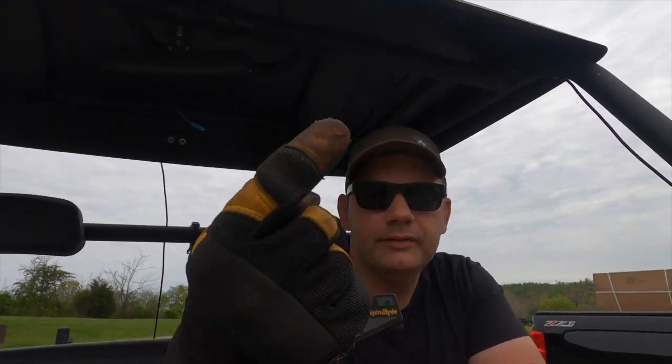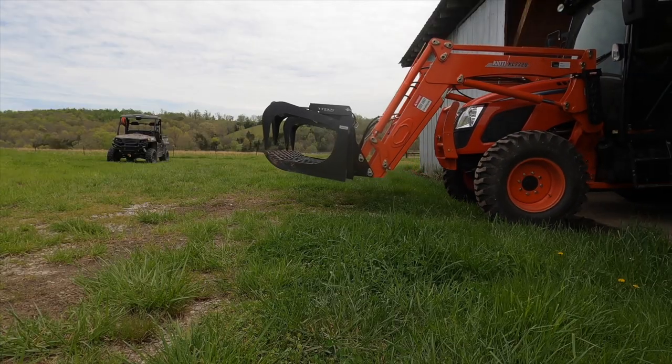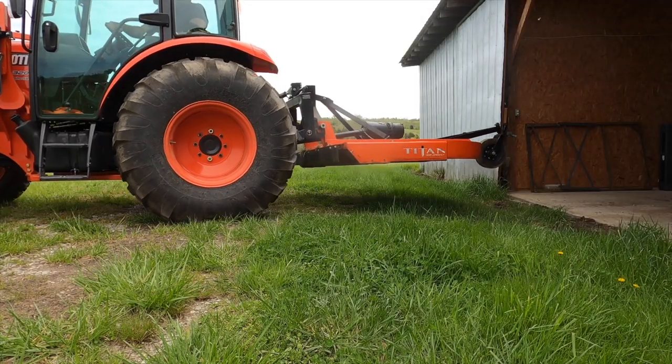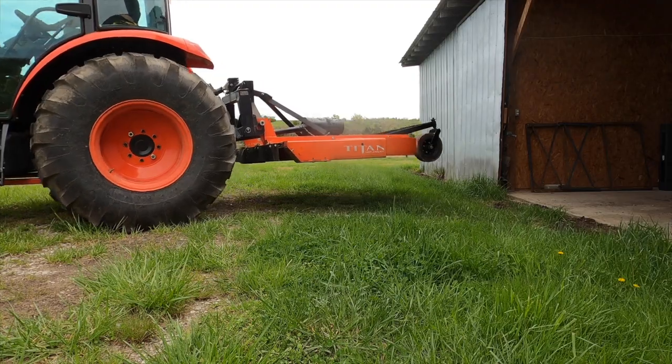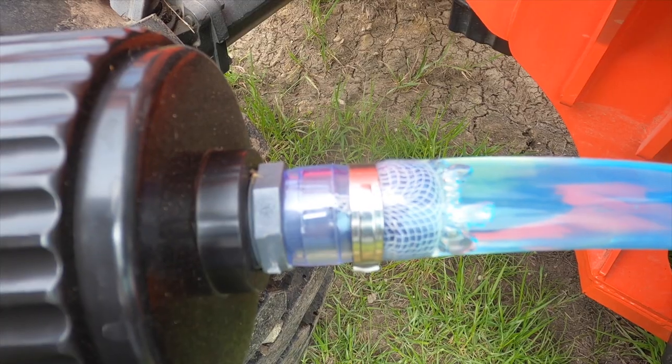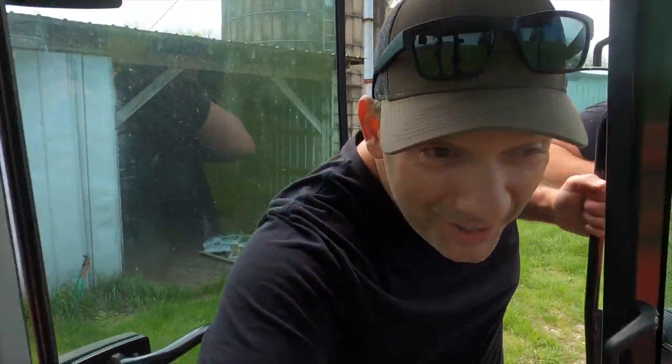My gloves got a hole in it. Love those VP Racing cans, man — makes life so much easier. Okay, let's go get the feeder.